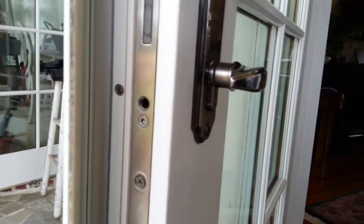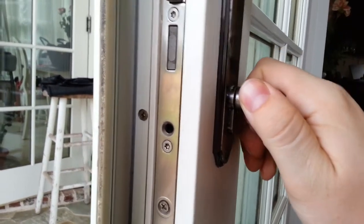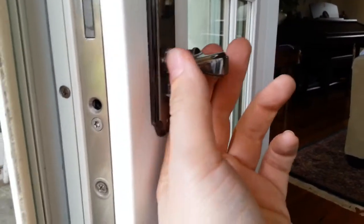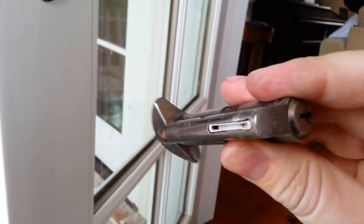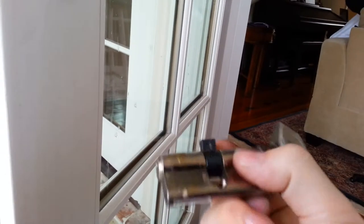All the videos I've seen on YouTube, they've shown how easy it is — you just twist this cylinder. Or if you do not have this piece right here, you put the key in and you have to align the thumb right here with the cylinder itself.